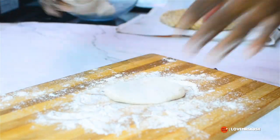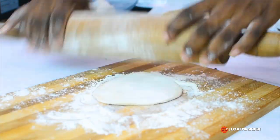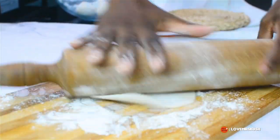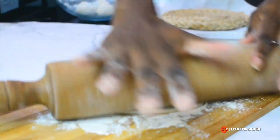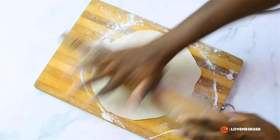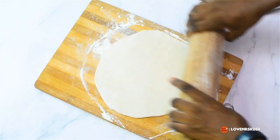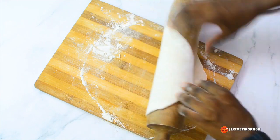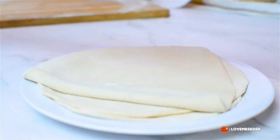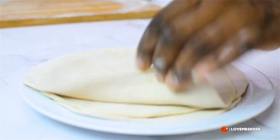I always try to make it as round as possible — it's usually hard for me, it's not my area of strength, but I do try my best. If you can't get it as perfectly round as you'd like, don't worry, I'm sure it would taste just as good. I pick up my flatbread with my rolling pin so that it doesn't tear, and place it onto the ones I rolled earlier.